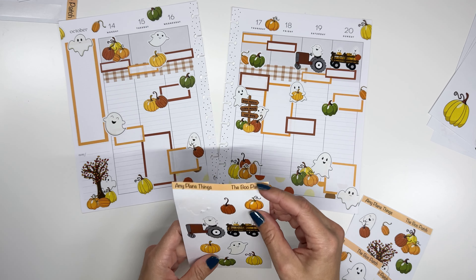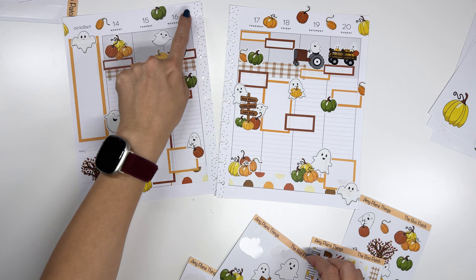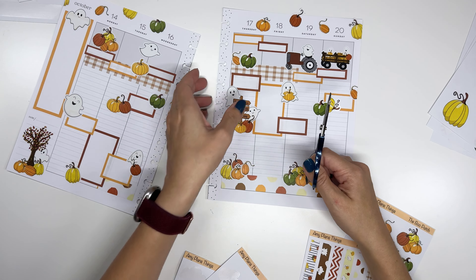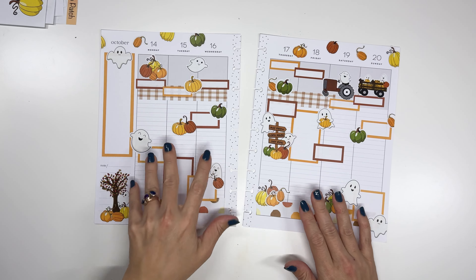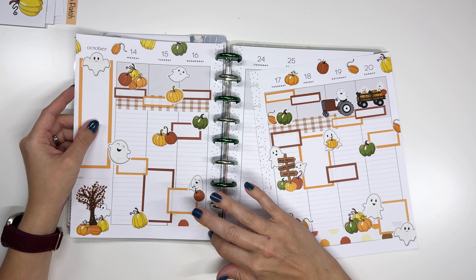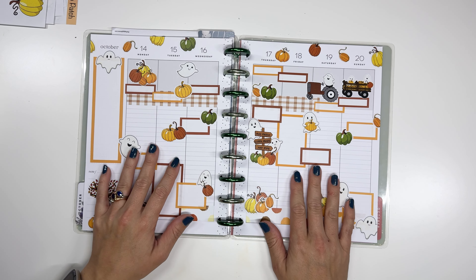Then we're just going to add a few more pumpkins in these areas. One more right here — I think another yellow one will work, but we'll just use part of it. And there we have my Boo Patch spread for a pumpkin patch week. This is so much fun, I love it. I am working on next month's ones, which are autumn hedgehogs, which are really fun. So I'm excited to show you guys those coming out on the 20th. Thanks so much for watching and I'll see you guys in the next video. Bye!